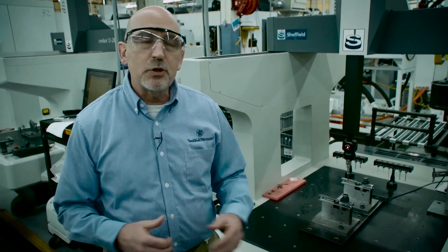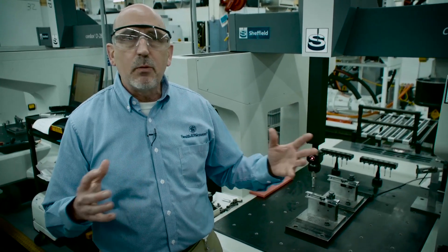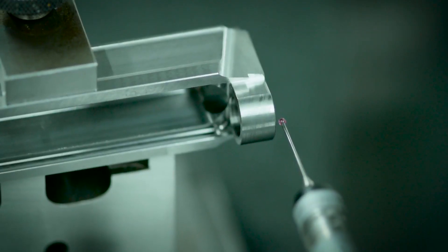Quality is such an important thing for Smith & Wesson, and we really truly strive to have very, very tight tolerances for our products. In years past, we had tolerances that were pretty wide; today tolerances are plus or minus a tenth of a thousandth.